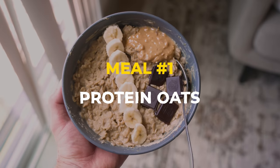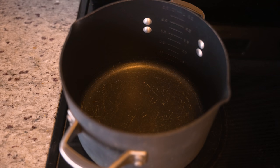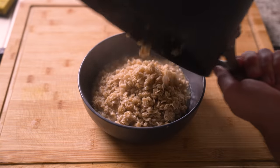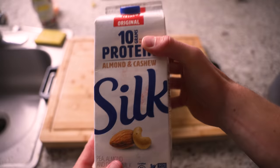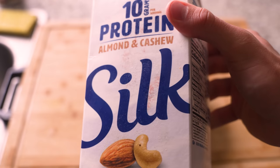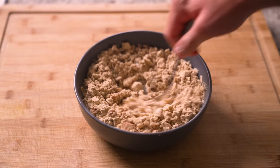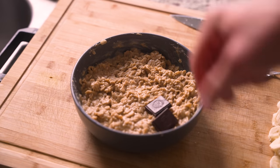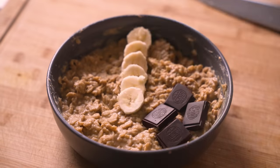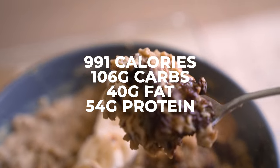Let's get to meal number one — protein oats. This is a super simple recipe, perfect for the morning. I just simmer one cup of oats, transfer it to a bowl, add some protein milk made with cashews and almonds, one scoop of protein powder, about a third of a bar of chocolate, two tablespoons of peanut butter, and a medium banana. Takes about 10 minutes to make and is packed with calories and protein.